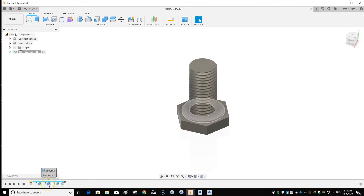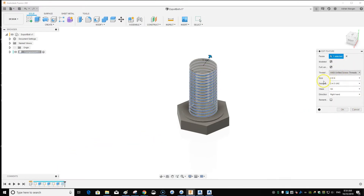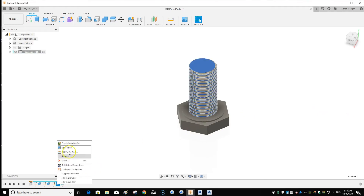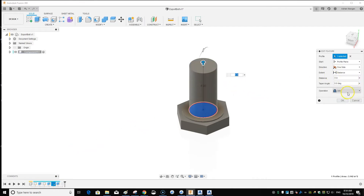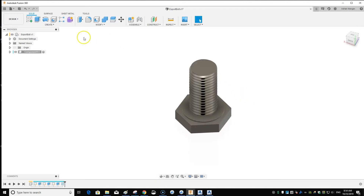If you want to edit any features, go down in the timeline and right-click — Edit Feature. It highlights when you hover. I'll check the threads and my last extrusion — it's all one part, which is good.